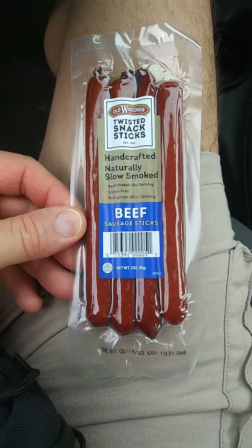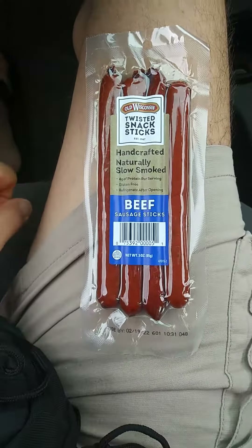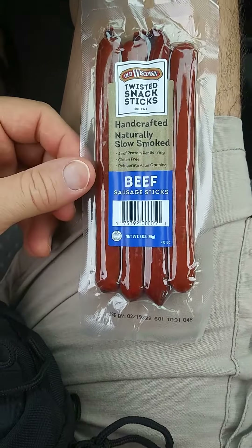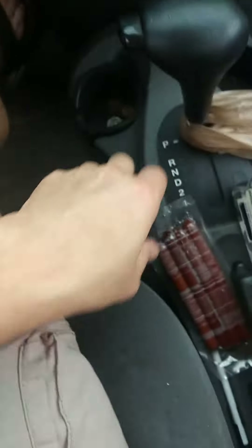This review is of Old Wisconsin Twisted Snack Sticks. They're handcrafted and naturally slow smoked — wow, you crafted it! It's got protein but no gluten, and you should refrigerate it after you open it. Oopsie!